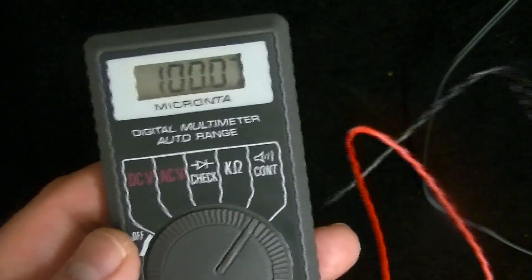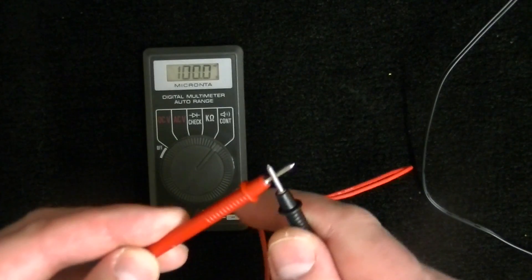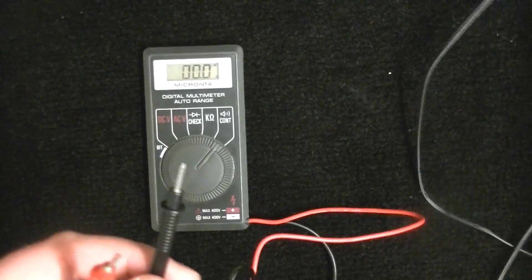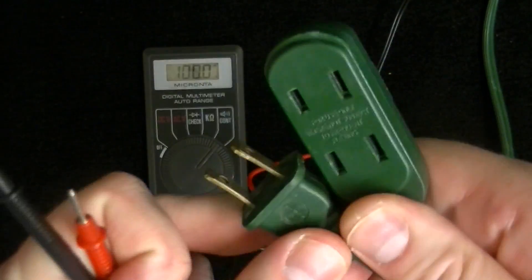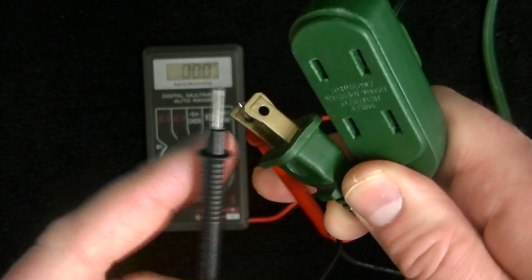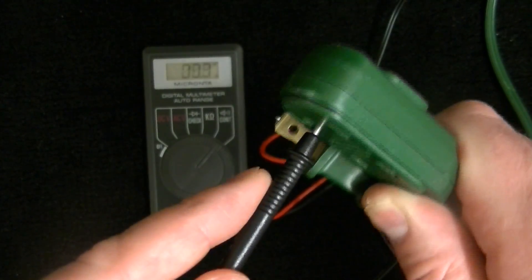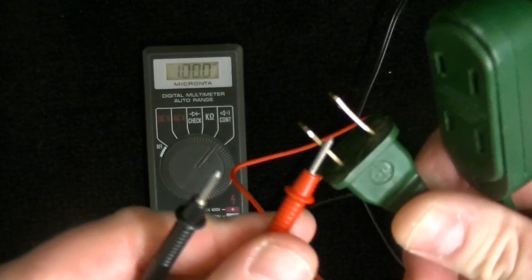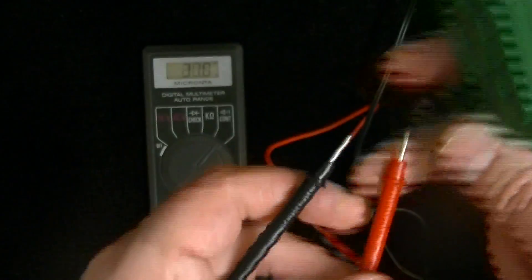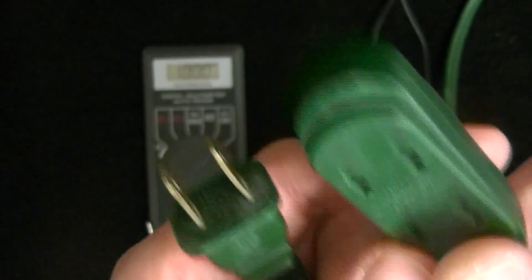The next setting is continuity, which allows you to test any kind of circuit to make sure it's complete, or you can use it to test cables and wires. I've got an extension cord here — put one lead in, and that's good. Flip it around and test the other one. So we know that electricity is making it from the wall to here — that's what that setting is for.